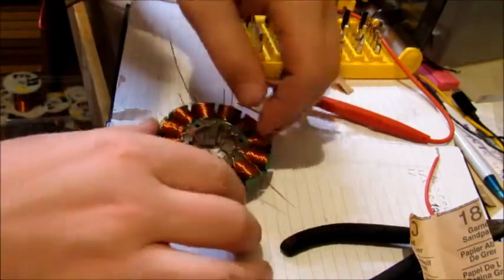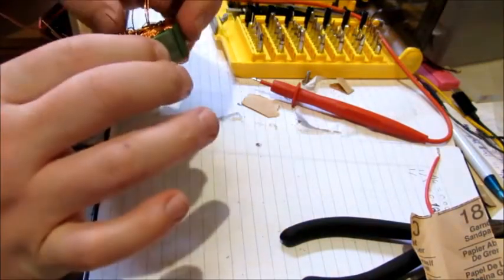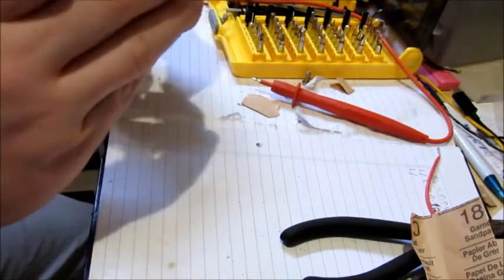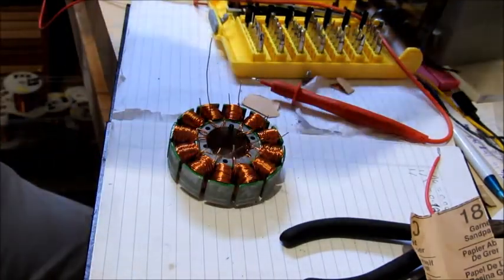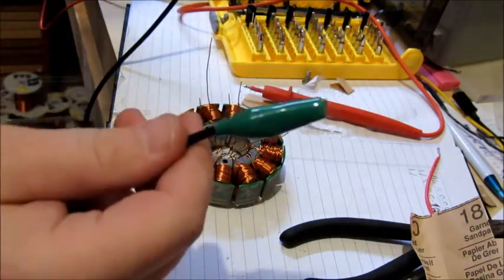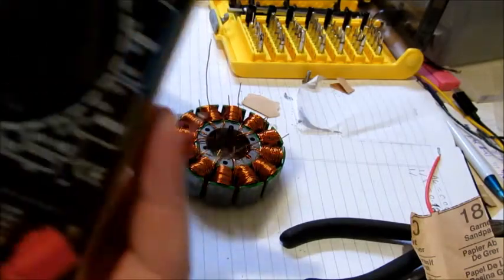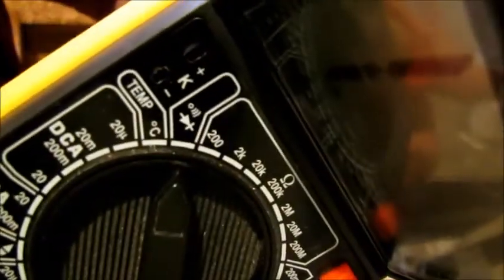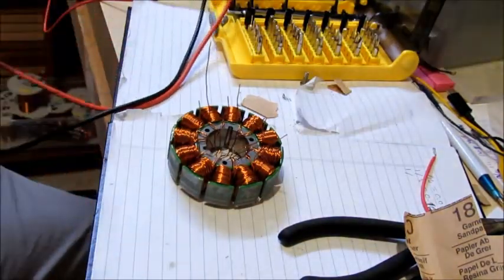I have sanded all of the leads now. I suggest anybody do a continuity test just to make sure they're all the right ones, and I'm only doing it on the single coil ones first so that way it is easier. So just a quick continuity test — those two go together and those two go together. It just makes a beeping noise when you've got the right ones.